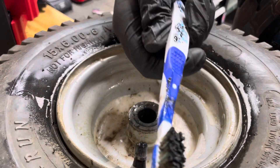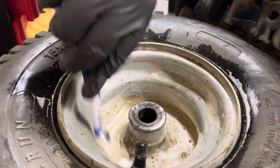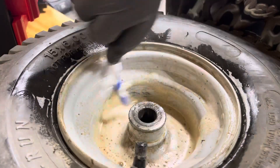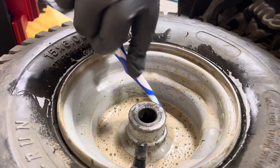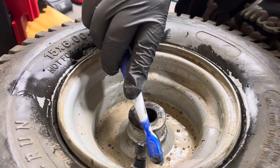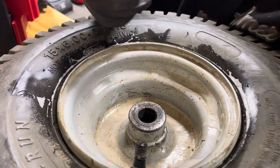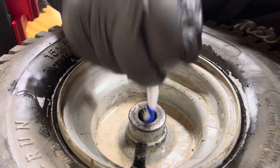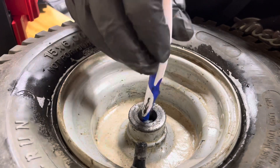Oh shoot, that might be ruined. Yeah, that's not really good, because that means that most of the oil has basically left the building.